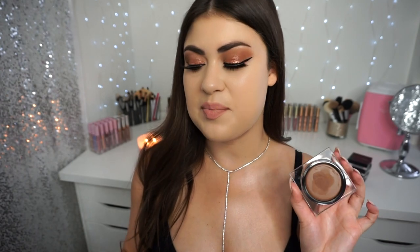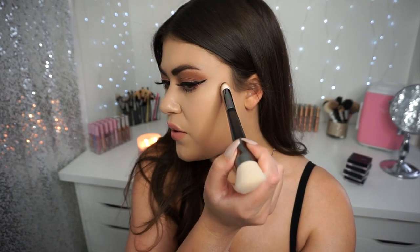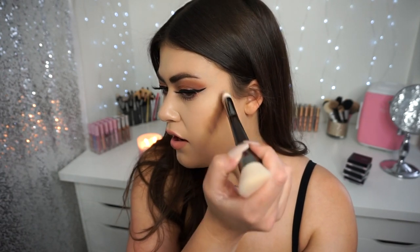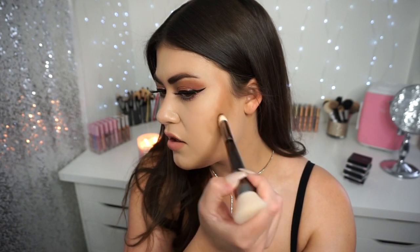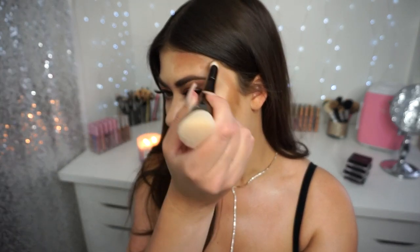I feel like my face has no dimension right now without my contour, bronzer, highlight, and blush, so we really need to get that moving. This is the shade Light and it is pretty deep on me. I'm dipping in with the small end of the brush. When I contour, I like to follow my natural sideburn area and just follow it down the side of my face — I'm going to dot and swipe this product until I'm about halfway and then carve out where I want it to be. I'm going to add a little bit to the side of my forehead to balance it out, and then I'm going to flip over to the other side of the brush.